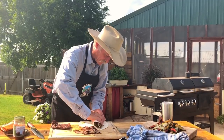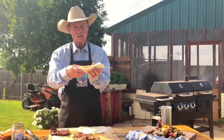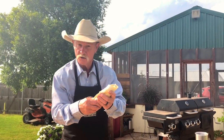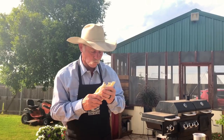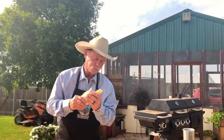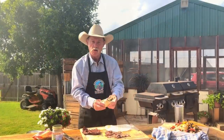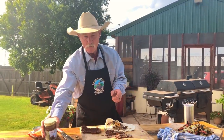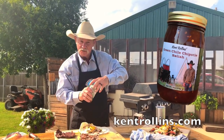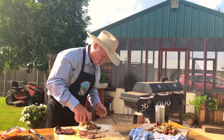I warmed them tortillas up, and I might be a little lazy today. Shan has a great homemade tortilla video — she'll have it in the link right up above there. Now, you roll this up any way you want to. But look at the size of that. One thing that's missing — some of that good Red River Ranch green chili chipotle relish.